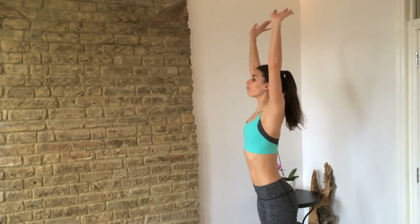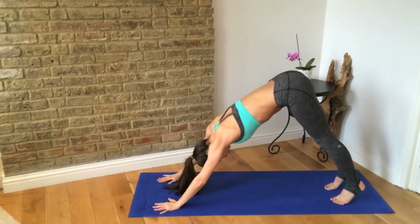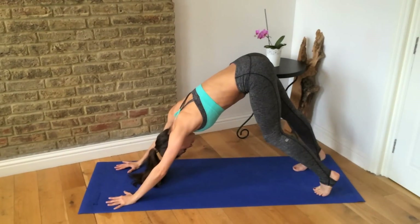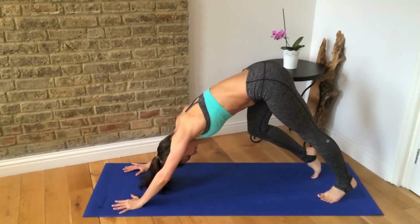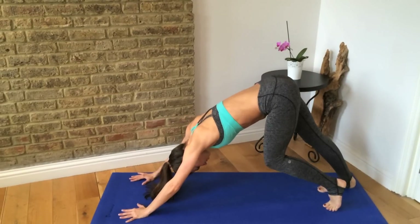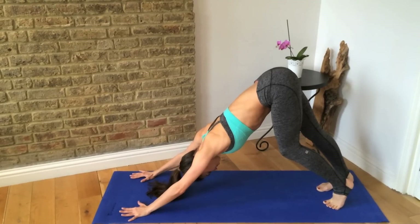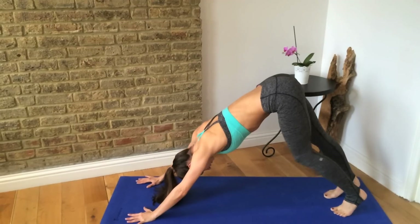This time we're going to dive forward and walk our hands out into a downward dog position. From here, you can circle each ankle around, nice and gentle — make sure you go both directions. Then the other ankle, circling it around. You're just going to press each heel down, bend one knee, press the other heel down, walking through this. You might feel length through the back of your legs, drawing your shoulder blades up toward the ceiling.